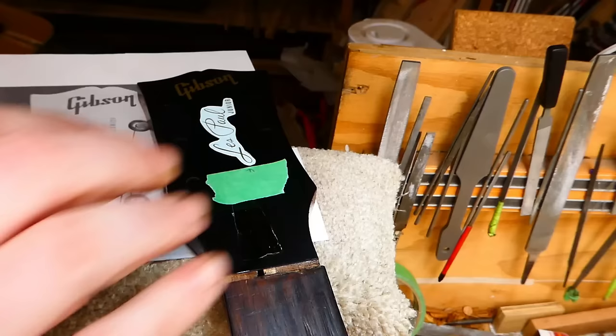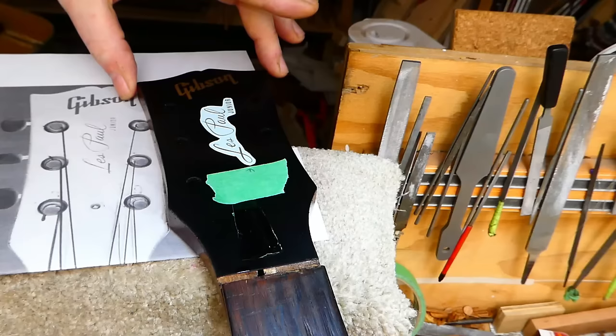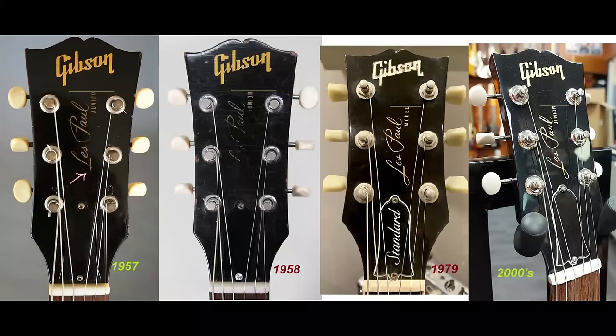Of course, there were people on the previous video suggesting — do you not notice that this headstock is not perfectly bilaterally symmetrical? And of course I know that. It is a little bit weird. It was carved by somebody else, probably by hand, and it's not that easy to do if you don't have a routing template for it. But it's close enough, and it looks okay with tuners on and everything. We're going to go with it.